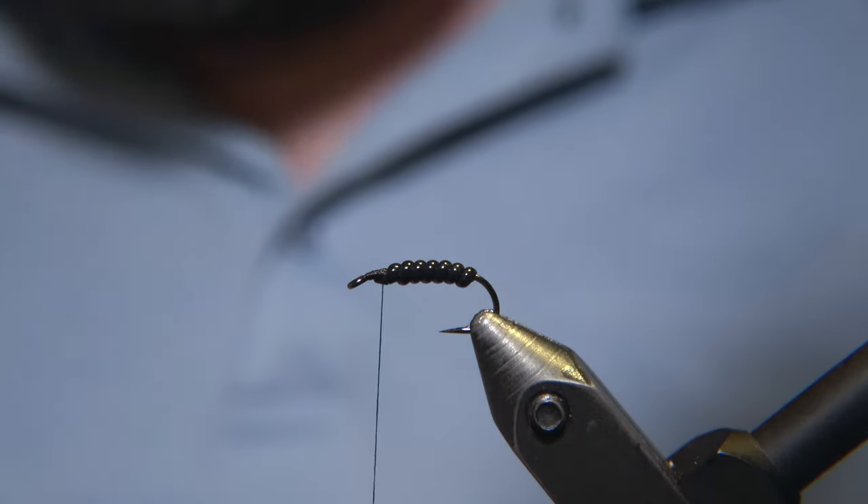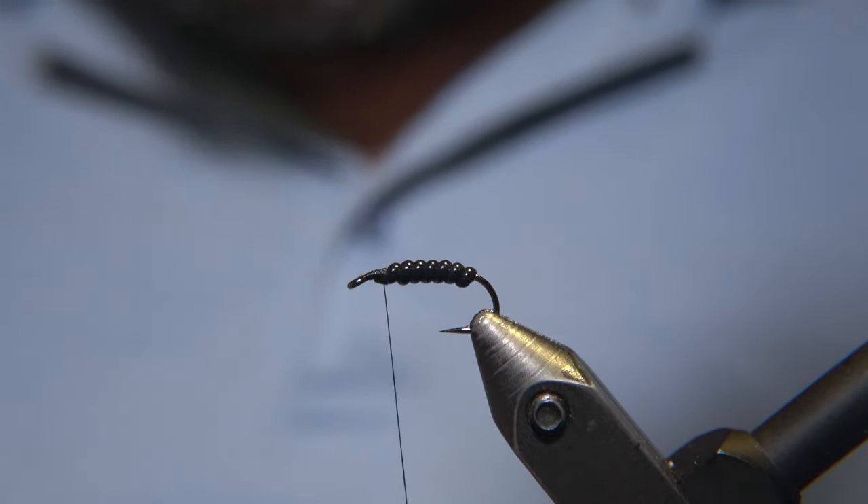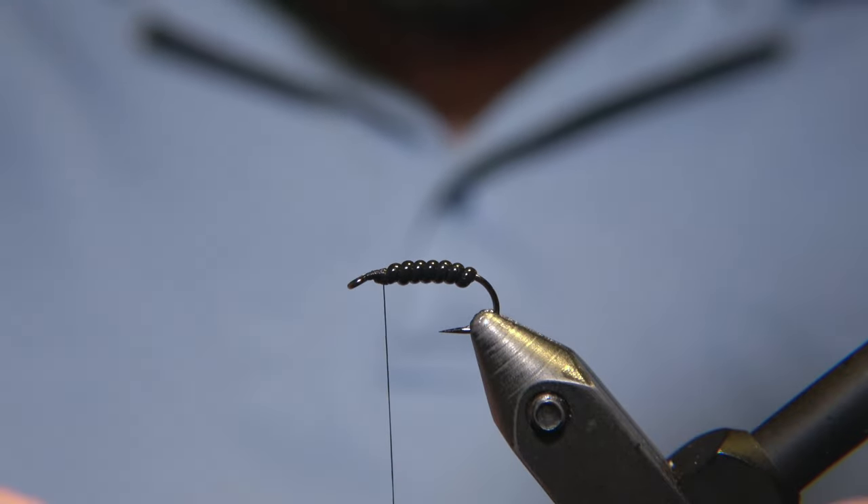It's quite like an early stage nymph. And it's a really, really strong fly when it comes to fishing, especially for Arctic char.